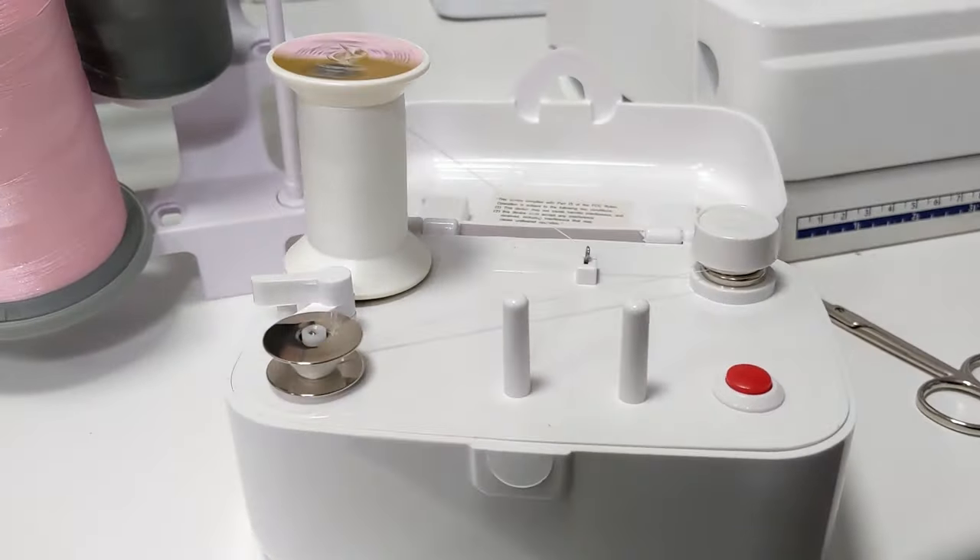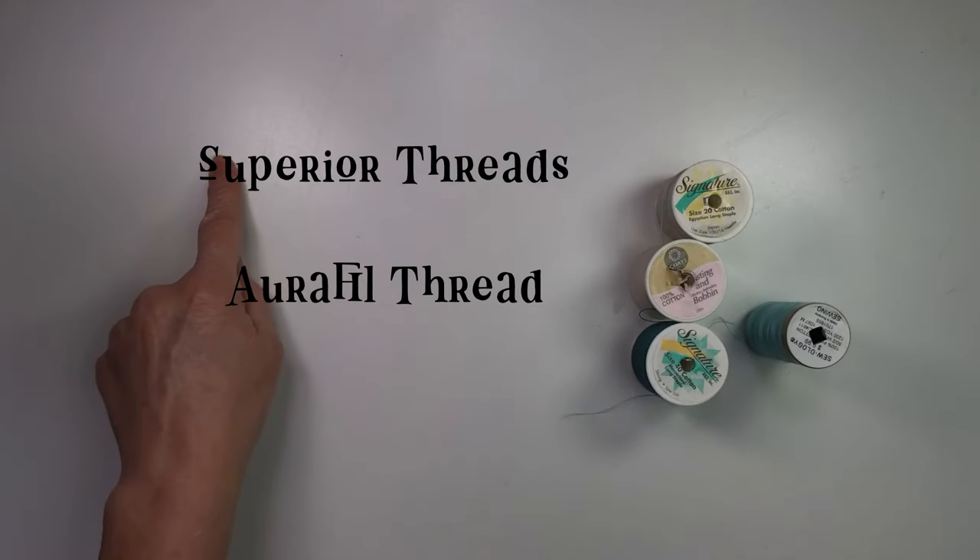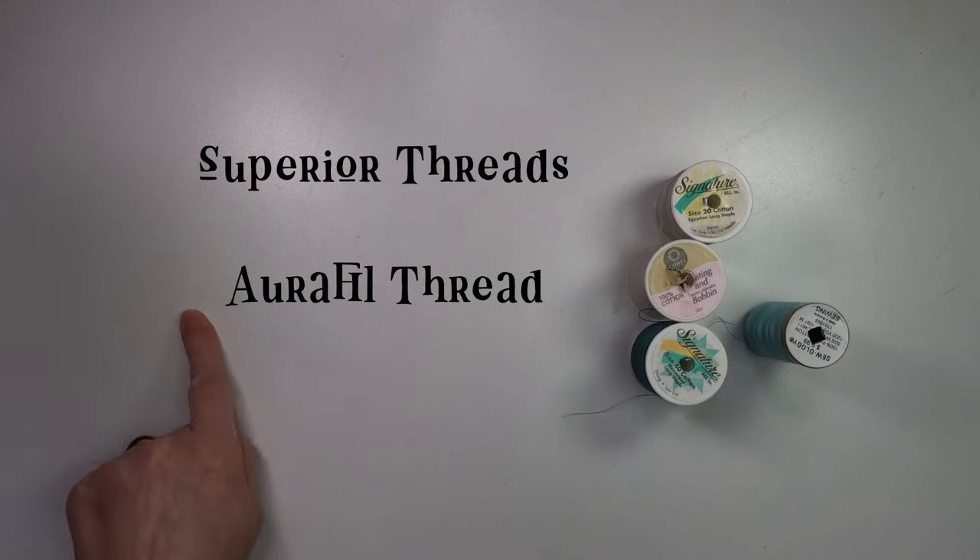If you're not 100% sure that your thread is a natural fiber, don't use it — it's too risky. This is super important: your bobbin thread also needs to be 100% cotton. You can wind a bobbin with your top thread, or get cotton bobbin thread. If you need a lot, check out Superior Threads or Aurifil — they have cotton bobbin thread, because that's the standard in the quilting world, while machine embroidery is all about polyester.